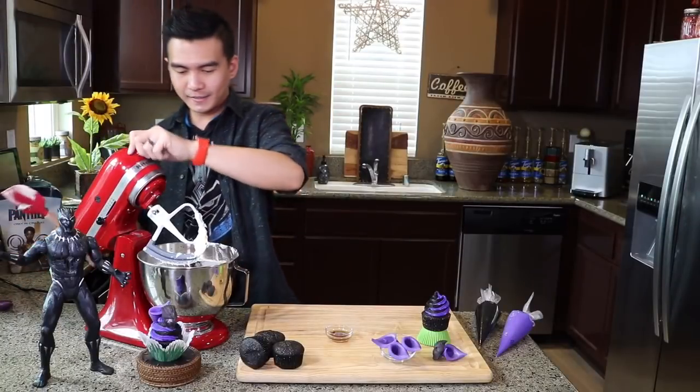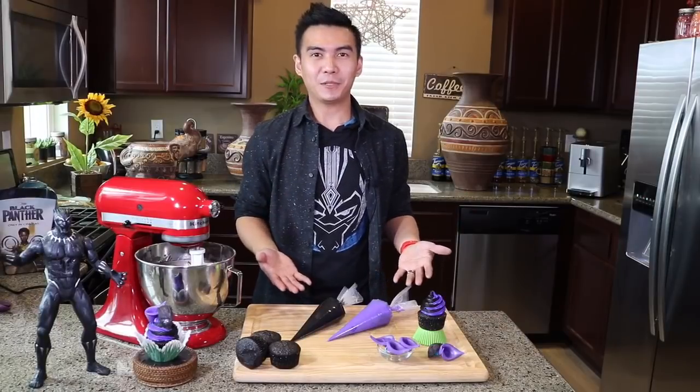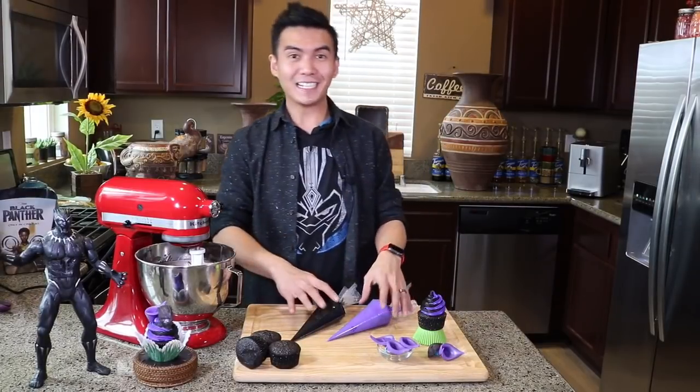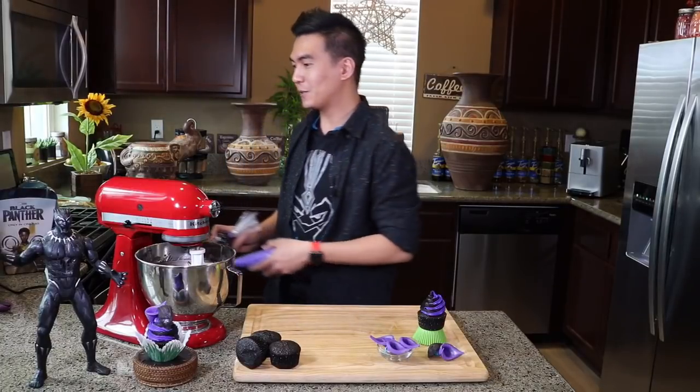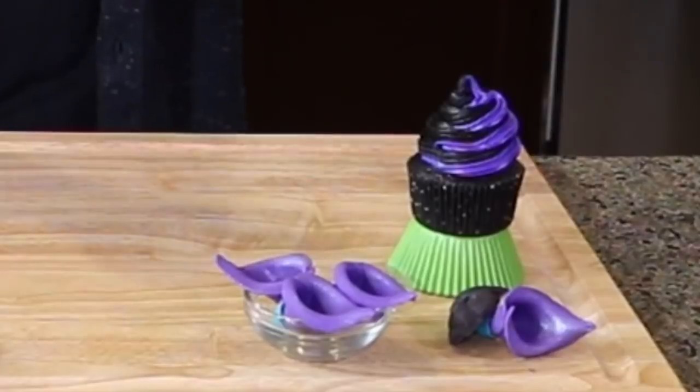Then we mix this on low for 1 minute. I've transferred my black and purple buttercream into 12-inch Wilton piping bags. We're gonna set this aside, and then I'm gonna teach you how to make the heart-shaped herb and Black Panther's mask.